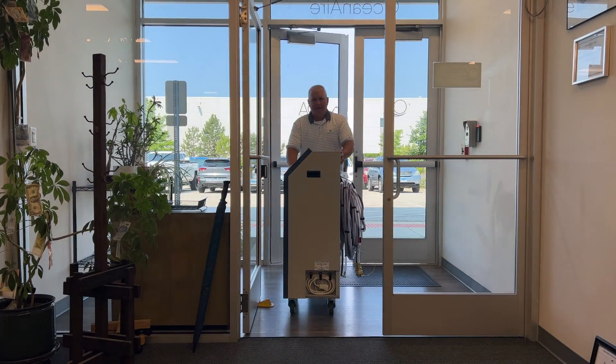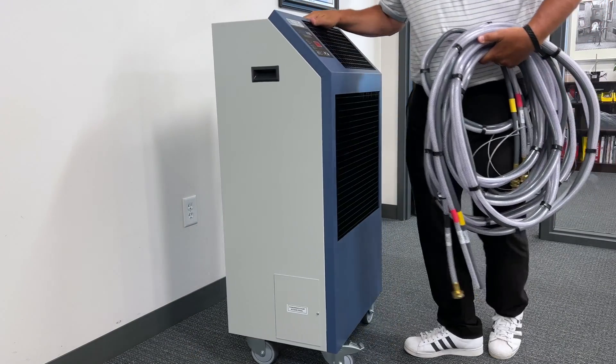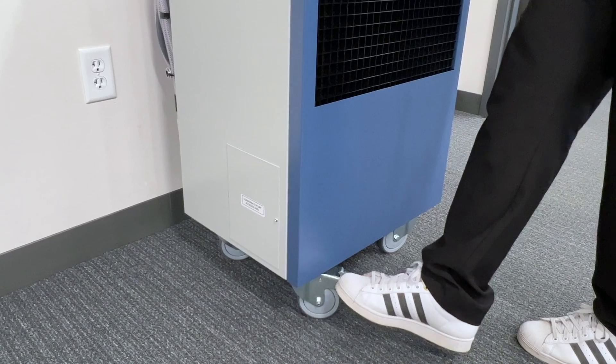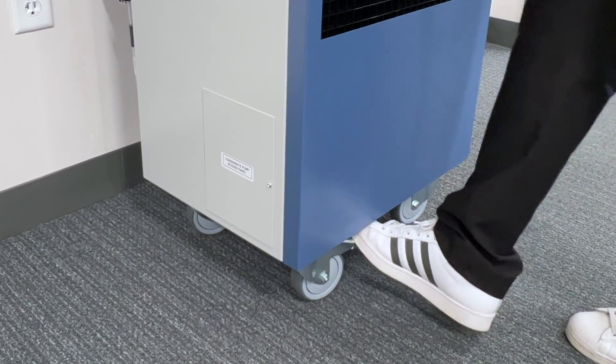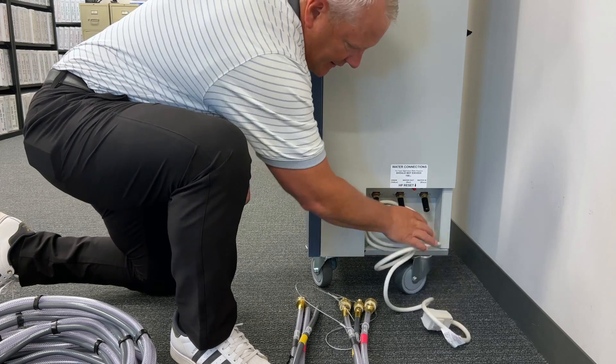Before placing the unit, locate the water source to ensure you have enough hose to reach the unit. After you decide where the unit will be positioned, make sure that the casters are faced in and locked. This is not only a safety feature, but locking the casters will prevent the unit from rolling when installing the water connections.